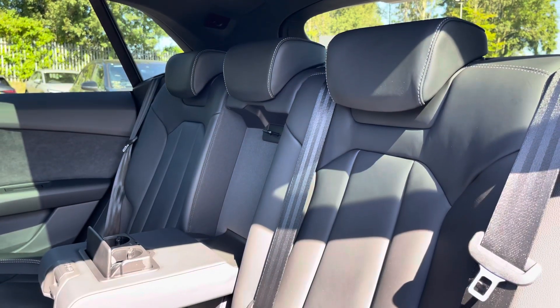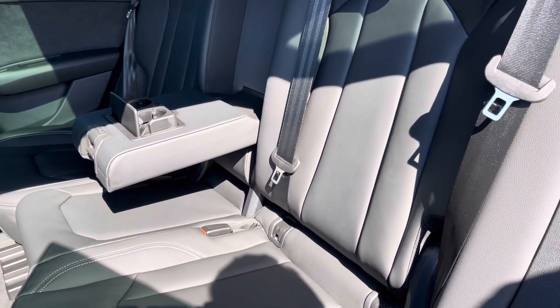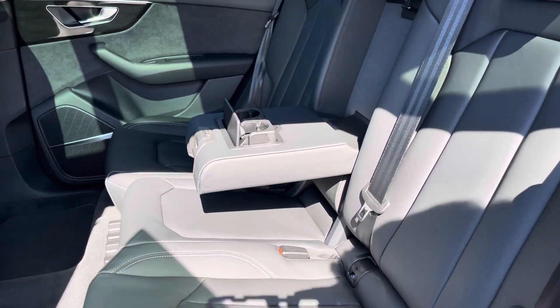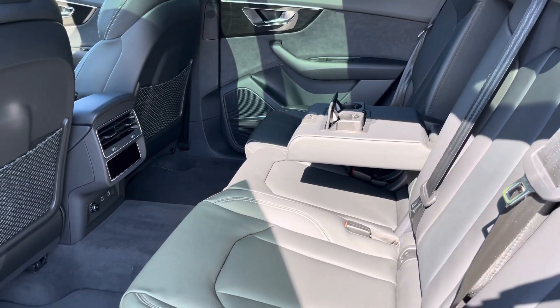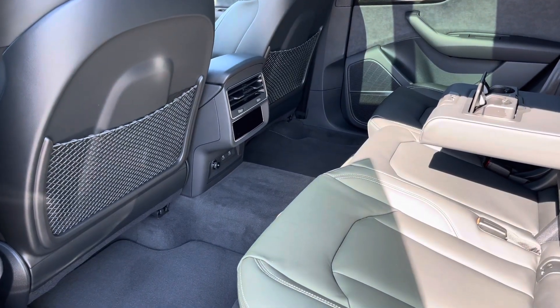Moving inside you'll find Valcona leather upholstered rear seats with integrated ISOFIX child seat mounting points. While there's a fold down armrest with inbuilt cupholders, storage nets behind the front seats, climate control, power sockets and switches for the optional outer heated rear seats.